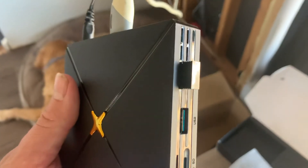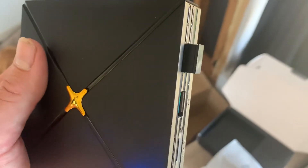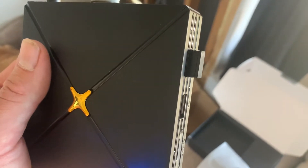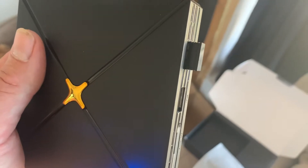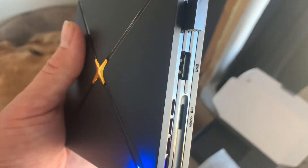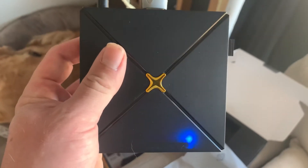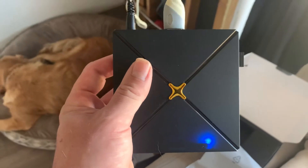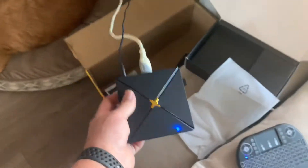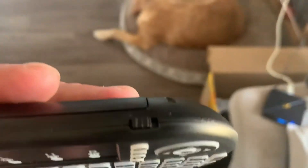On the right-hand side you can see a little USB piece sticking out — that comes in the back of your remote. When you take the cover off the back of your remote, you'll see this little USB piece. Just plug it into one of the two ports on the side of the box, and that's what talks to your remote so it can communicate and work.